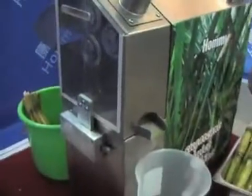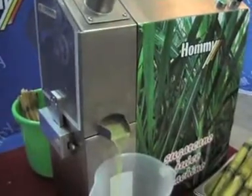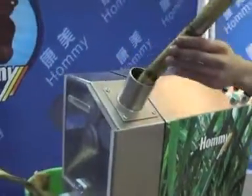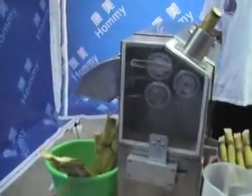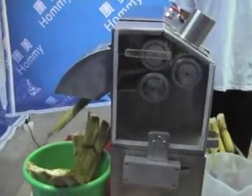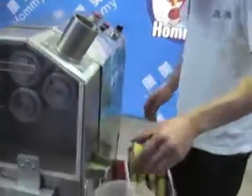In the meanwhile, the juice comes out from here. The bagasse will be collected from the back of the machine. We can add some lemon juice for better drinking.